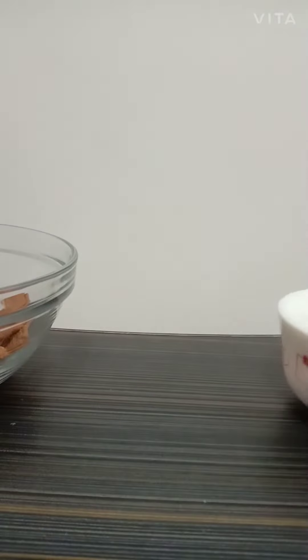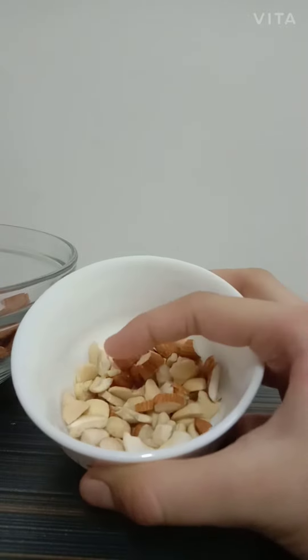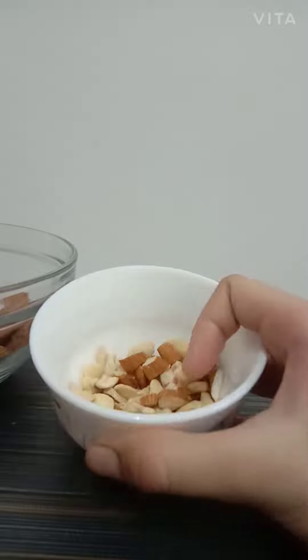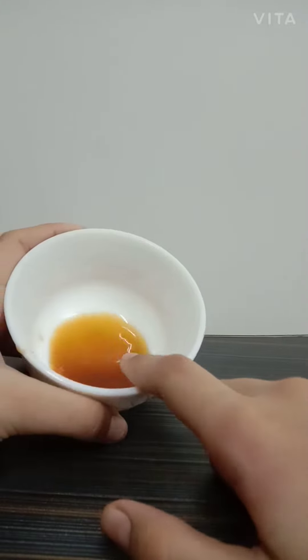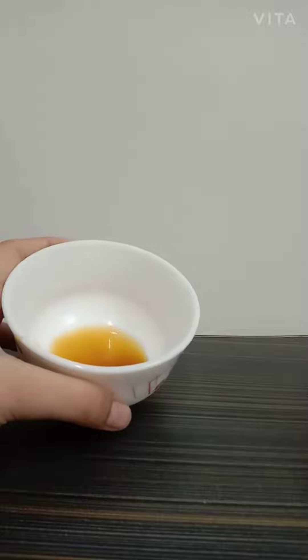Next you will need some coarsely chopped dry fruits. I have taken some cashew nuts and some almonds. You'll also need three to four tablespoons of milkmaid, and one tablespoon of chocolate or milk syrup, which is optional.